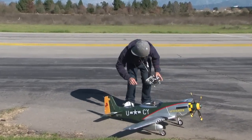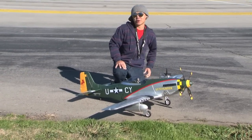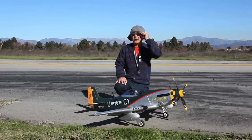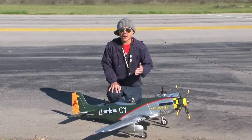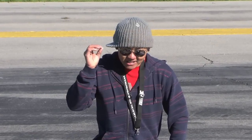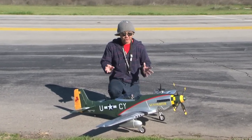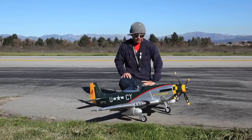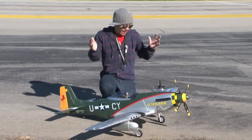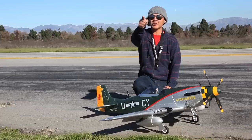All right, pilots. That is what I call all-out warbird fun. We've got an extremely stout wind going on over here. I did the best I could to try to give you guys a real nice scale flight. You can see the agility and the stability and the way it just handles the wind is absolutely amazing. I absolutely am in love. P-51 Mustangs, one of my all-time favorite warbirds out here in the bright blue sky of California just for you guys.